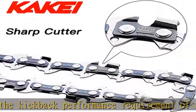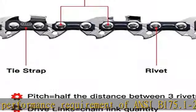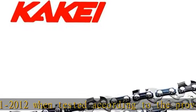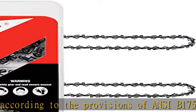Black Max, Champion, Craftsman, Cub Cadet, Dayton, Dolmar, Ego, Earthquake, Echo, Green Machine, Greenworks, Homelight,